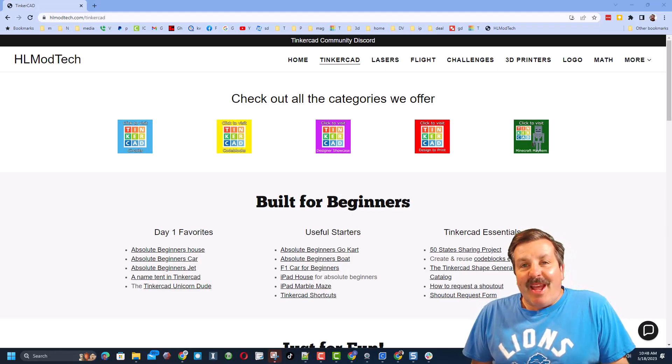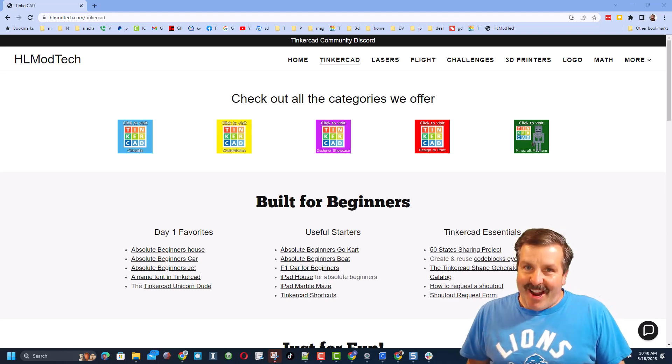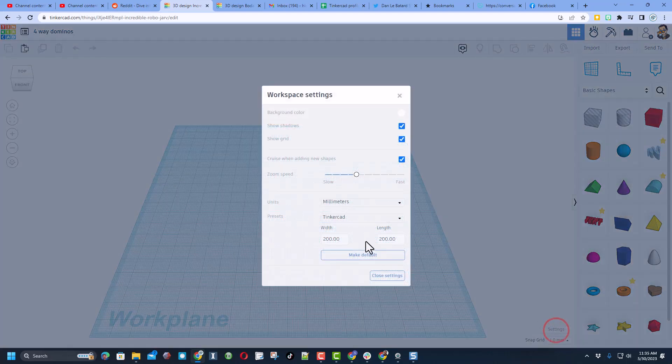Good day friends, it is me HL Mod Tech and I am back with another awesome Tinkercad tutorial. Let's get cracking — it's time for a new project. Let's hit 3D design. This one is going to be called four-way dominoes.